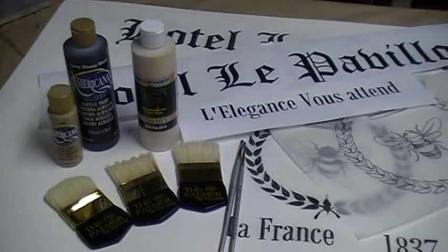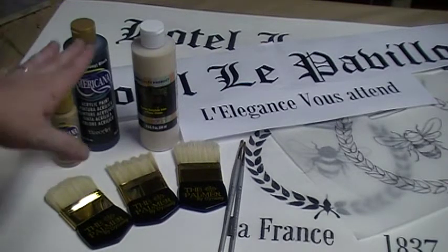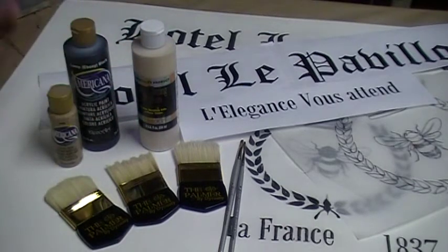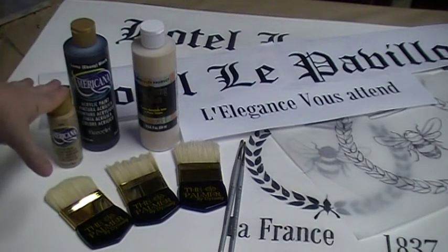In order to do it, we need a fairly simple background. In this case, it's just based with white, and we're going to use a faux glaze that's been tinted with a linen color. In this particular case, I used Fawn.